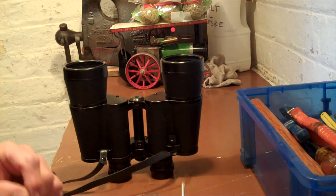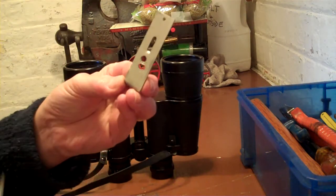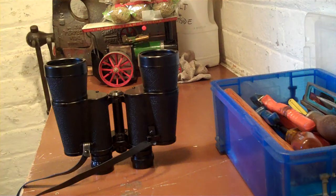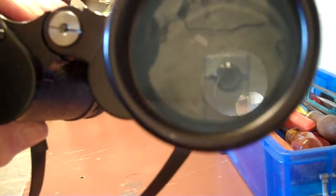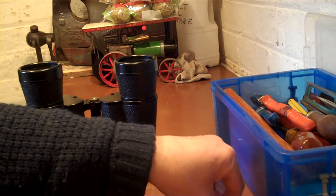Hello YouTubers, this is my attempt at making my own bracket to fit these binoculars onto this tripod that you can see here. First of all, I unscrewed this, only to find out that's not a standard thread for that. So what I had to do is have a rummage through my box of washers, nuts, bolts and whatever.